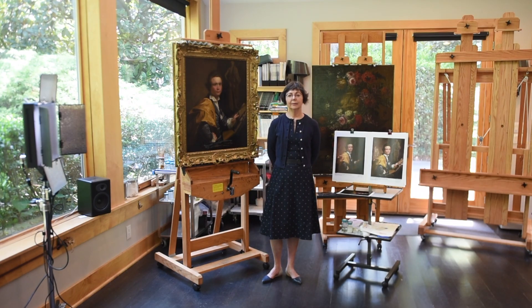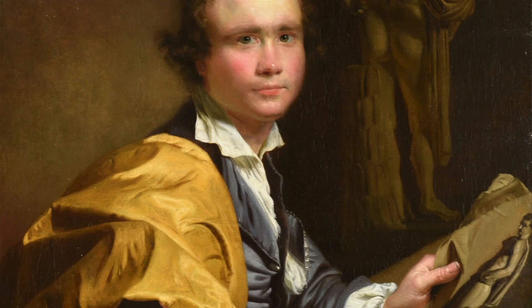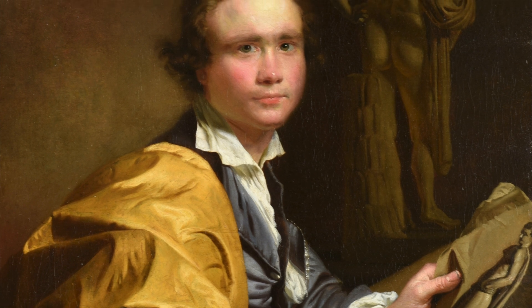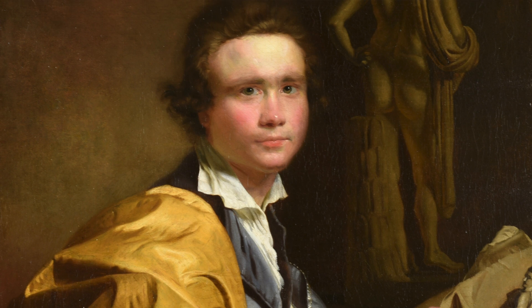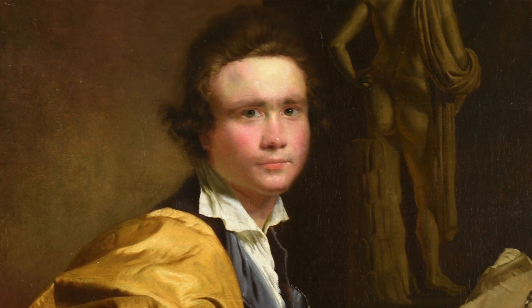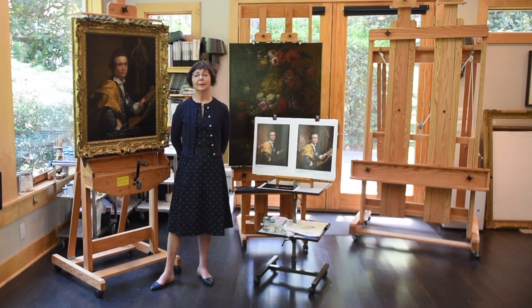When the painting came into the collection, it was thought to be a work by a French artist, Du Plessis. Through a great deal of research, it was thought to be more likely a product of Joseph Wright of Derby. And the technique in which it was painted — the brush strokes and every aspect of this work — supports that attribution.